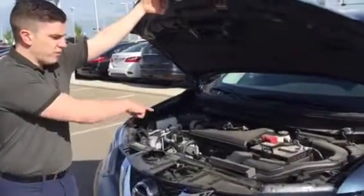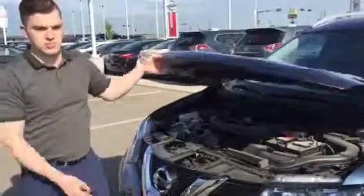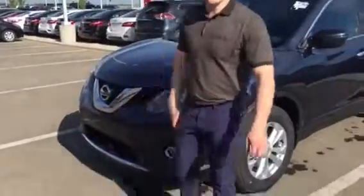So let's start underneath the hood. It's got a 2.5 liter four-cylinder engine. It's got a battery in it, window washer fluid, engine oil dipstick — all the essentials. We even have a factory installed block heater underneath the LED lights protected by Lexane.